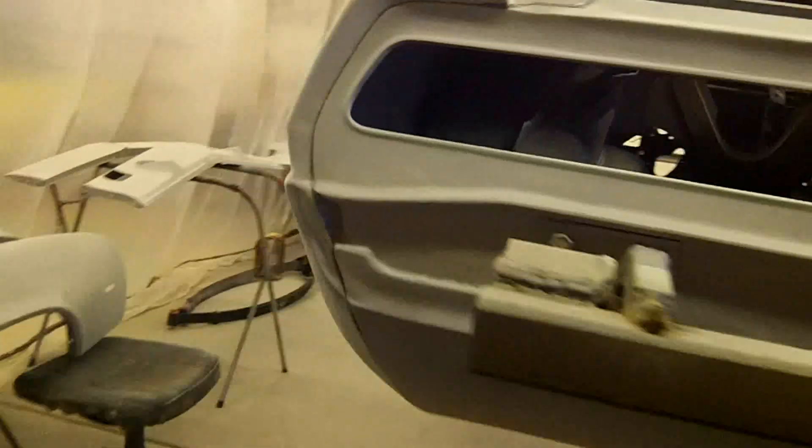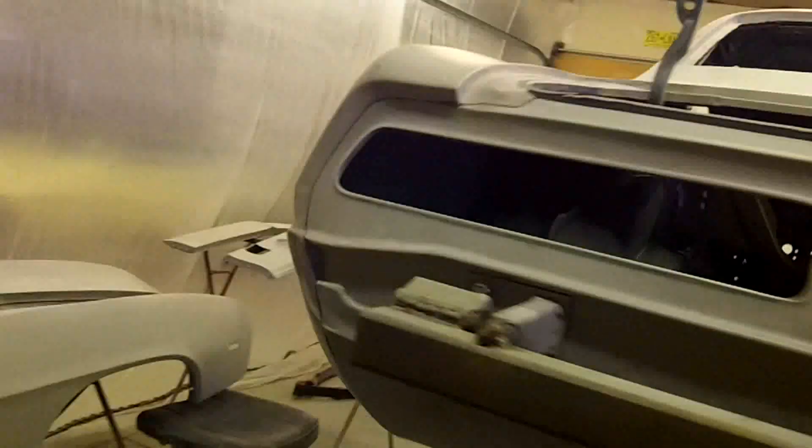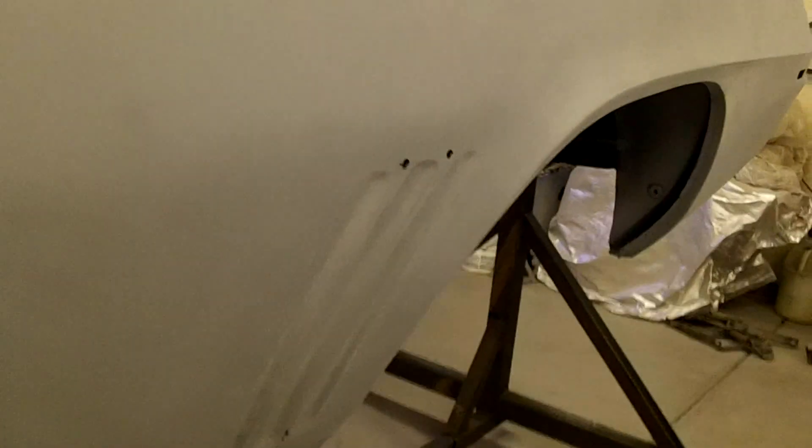Alright guys, I got everything all seam sealed — down there of course and in the back. I added my factory dual exhaust bracket to the frame, as well as welded a couple holes that were right here from somebody's previous dual exhaust. Got that done, drilled the holes for the side vents — quarter panel vents, quarter panel moldings, whatever those are called — and got those drilled. Seam sealed around the inner wheelhouses and got that done.